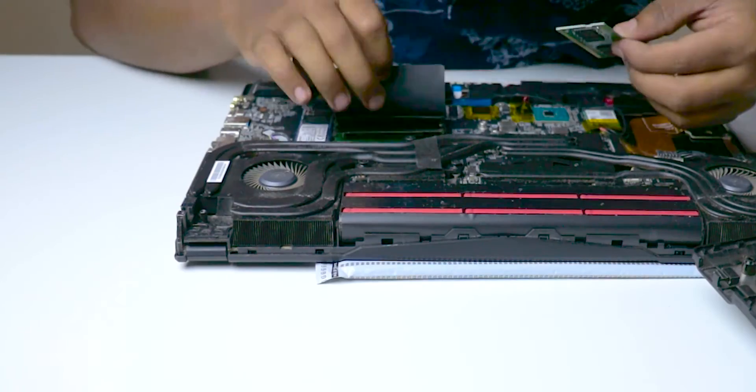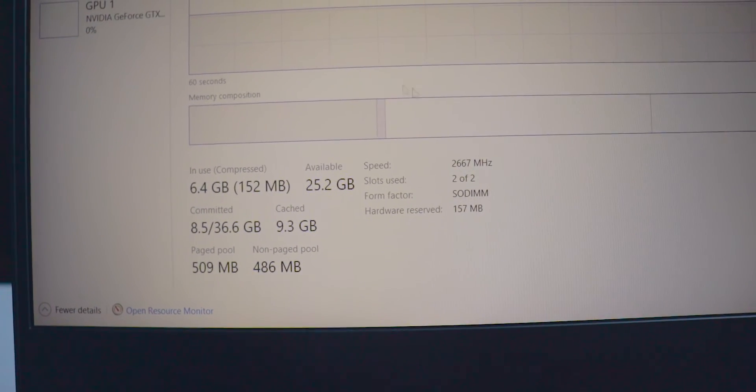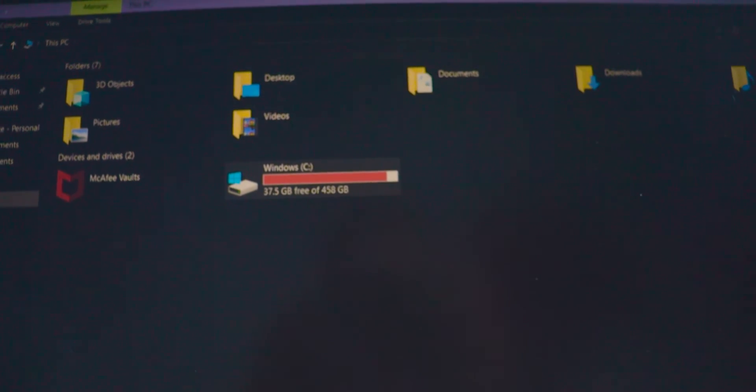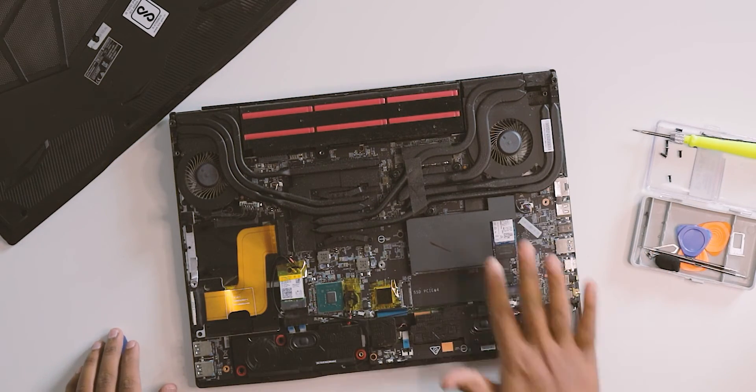I noticed some lag during extended gaming sessions, but turning on the fan reduces lags by about 70–80%. By default the laptop comes with 8GB DDR4 RAM; I upgraded to 32GB (16GB + 16GB) at 2666MHz. The laptop supports up to 64GB RAM. Out of the box it has a 512GB M.2 NVMe SSD. No free M.2 slot is available, but there's a separate 2.5-inch SSD slot for storage expansion.